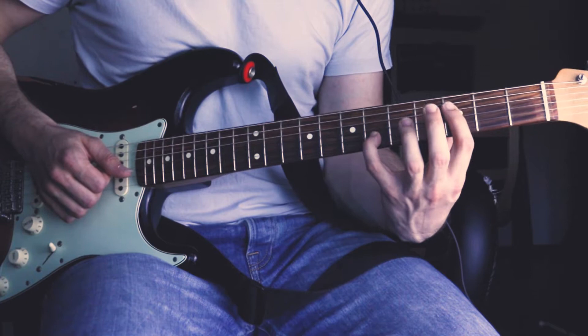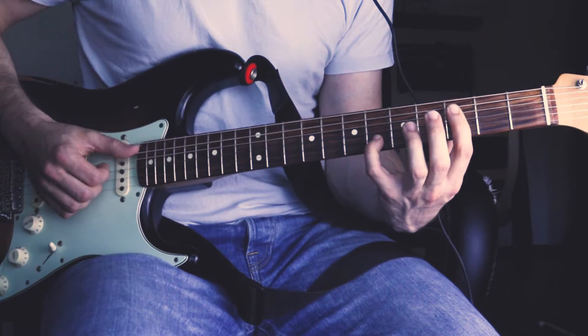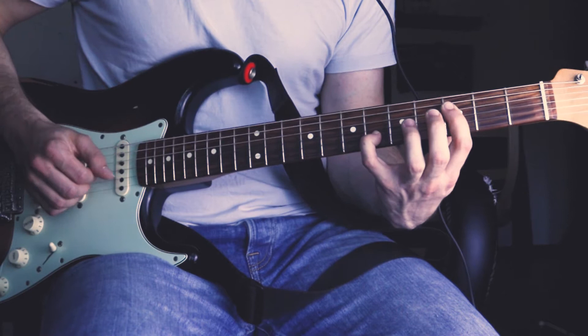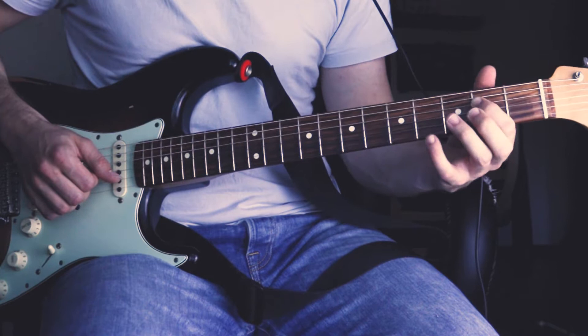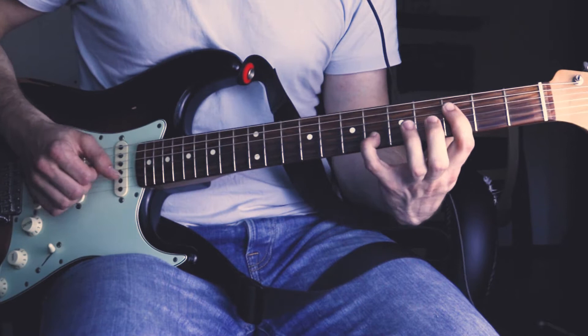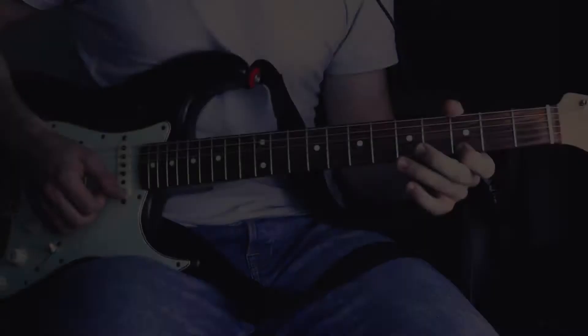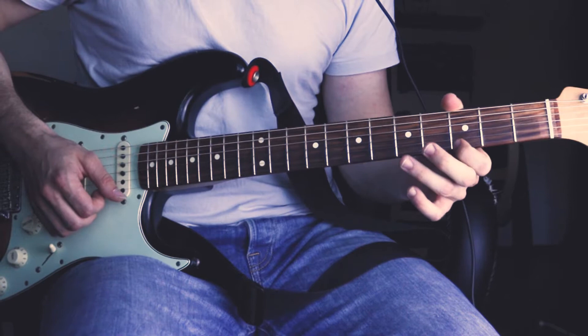And play with our pinky at the 6th fret. We do this 3 times in a row. Following that, we play the 2nd fret of the D string, the 3rd fret of the G string and the 4th fret of the B string, and slide one fret further. Followed up by the 3rd fret of the E string and the 6th fret of the E string. And then the root note again.